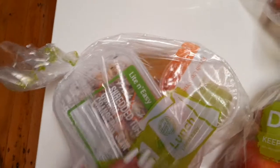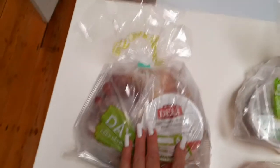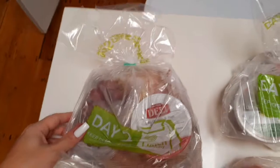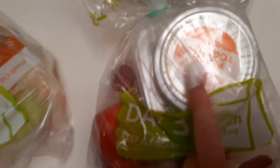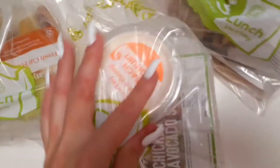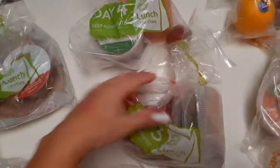You have things like shredded tofu with a coleslaw and coleslaw dressing, and then a fruit cup. This one is barbecue chicken pizza toppings — like a mini pizza — and some grapes. These are the lunch meals. This one has a peach yogurt, which is delicious, an apple, and a chicken and avocado salad.